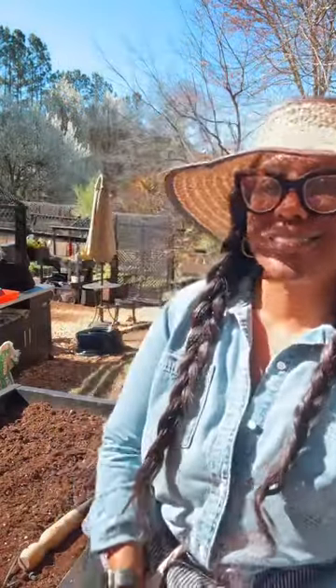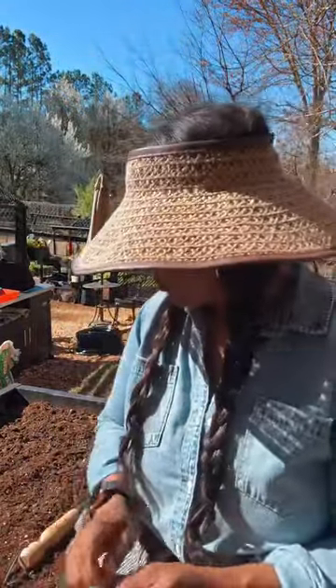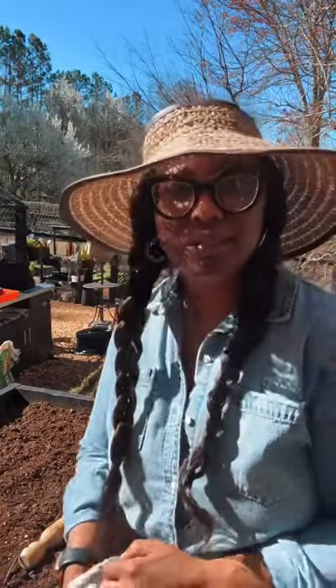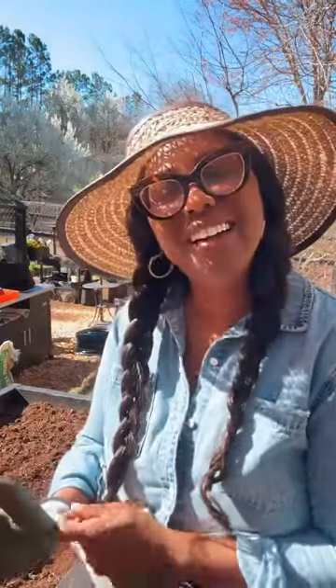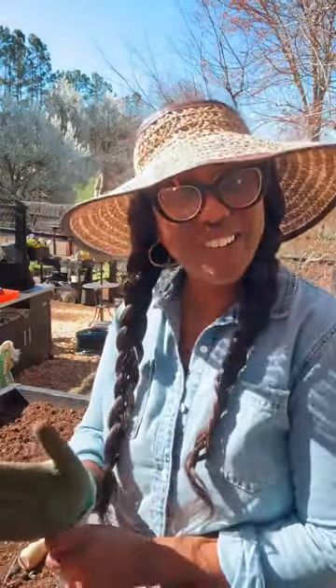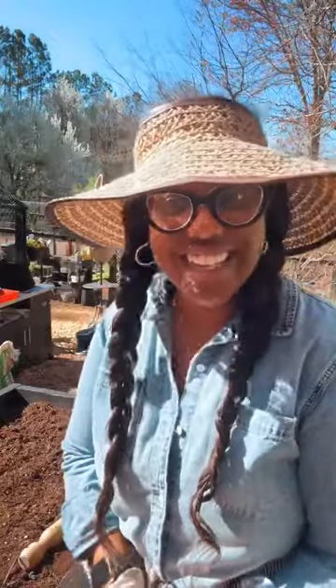Hey y'all, how y'all doing out here today? You already know where I am — I'm in the garden. Y'all come on in. What y'all doing today on this beautiful Sunday? I am just blessed to be alive. You already know where I am, in the garden.